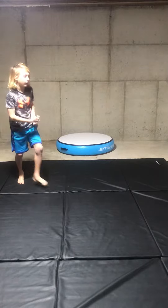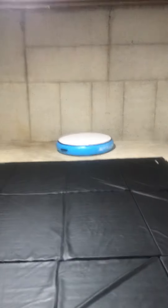You can do it on a trampoline, air track, mini air track, or gymnastic track.